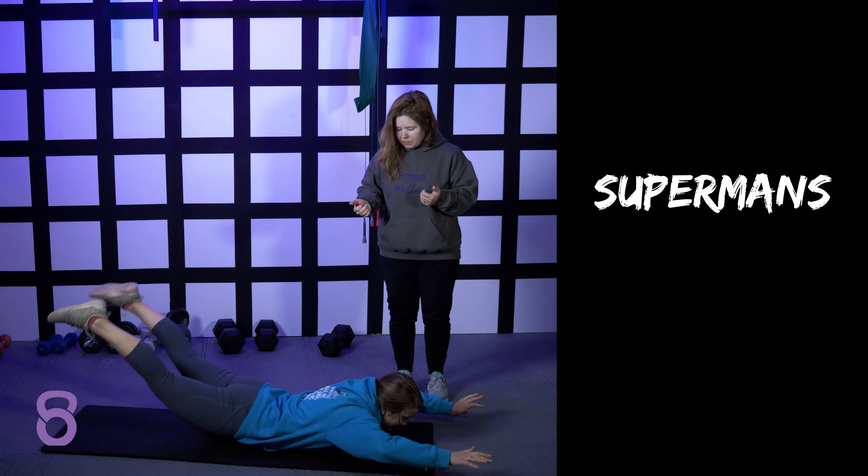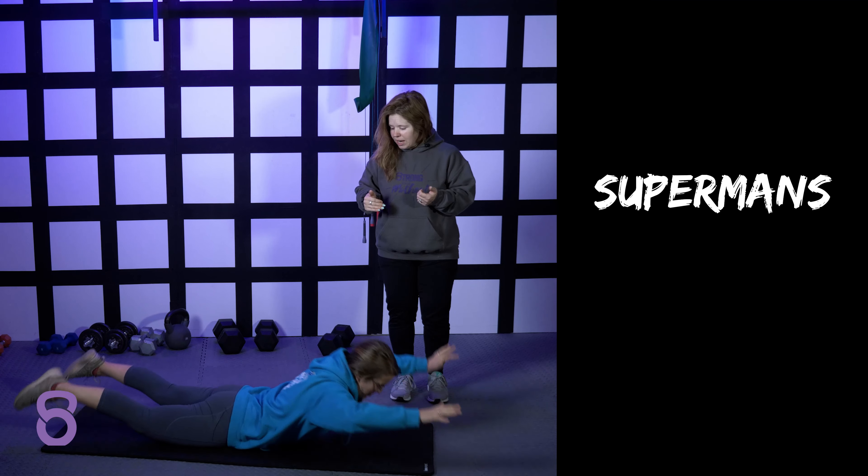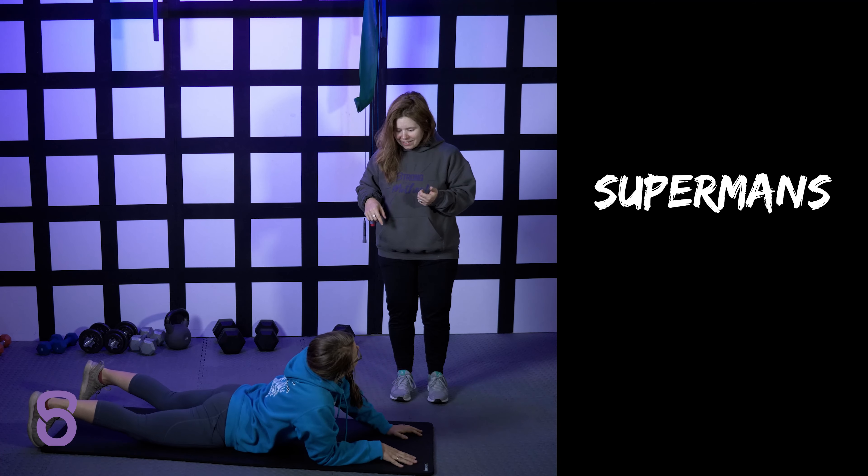Can you rock forward and back when you're up? That is like the reverse of a hollow rock right there. These are way easier than hollow rocks — this is really impressive.